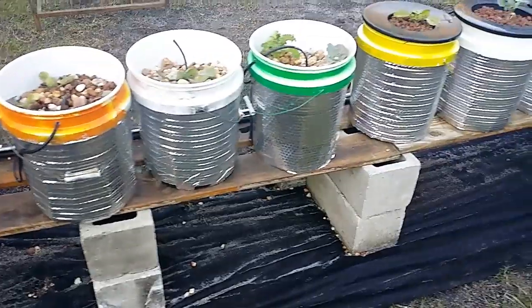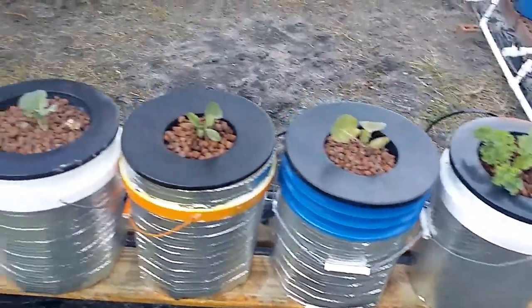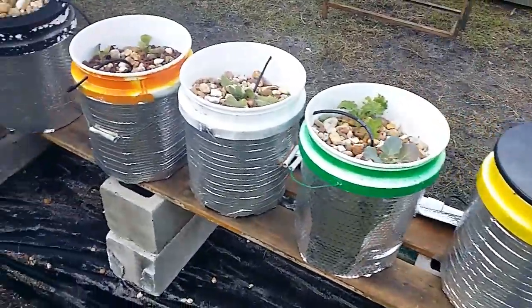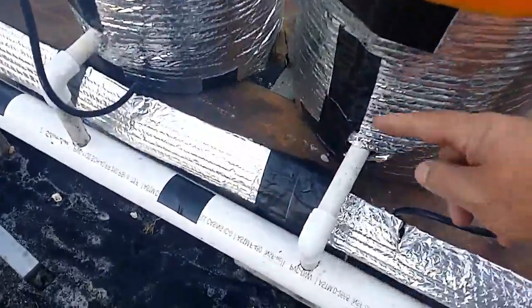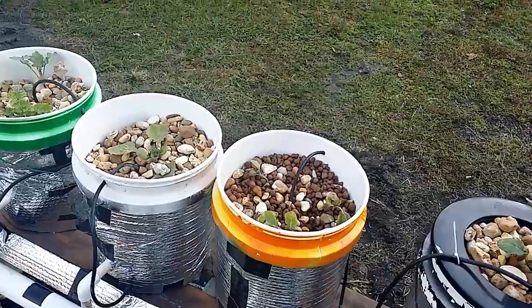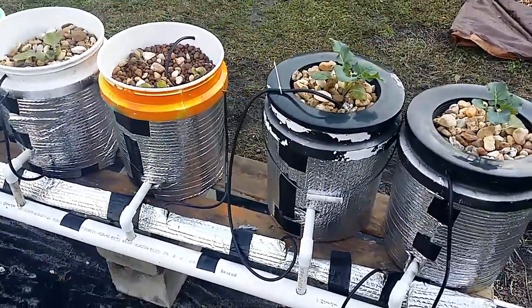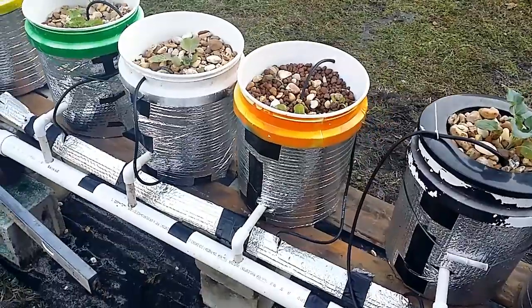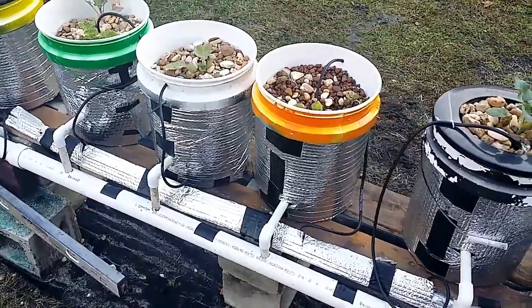Let me show you my grow bed setup so far. It's 12 Dutch buckets - some with net pot lids on them and some I just filled with rock. The way I've got my drain valve set up: when it goes down into the bucket it folds down, leaving just a hair of gap between the bucket and the bottom - big enough for no rocks to get in. It does create a nice siphon and will suck all the water out, just not doing it right now because it's at a certain level.